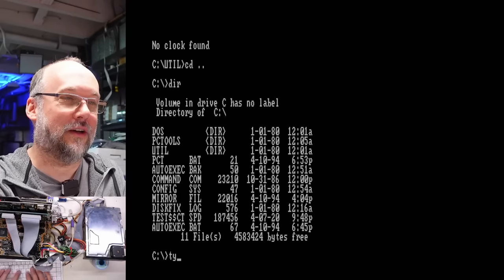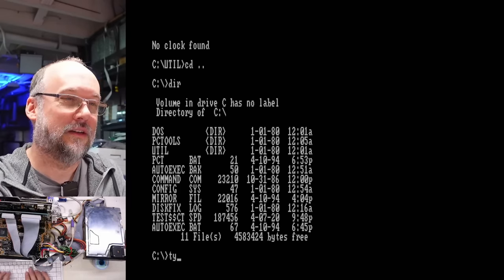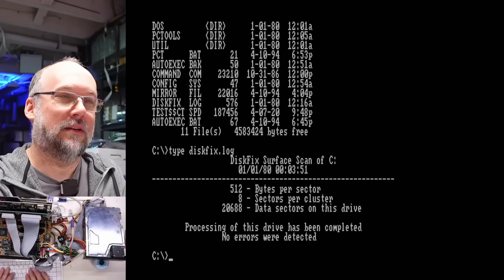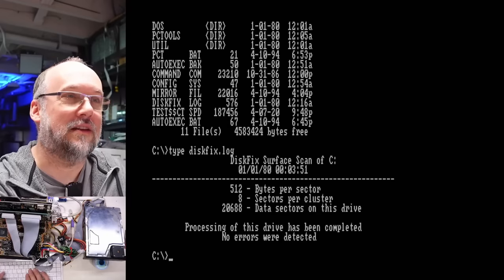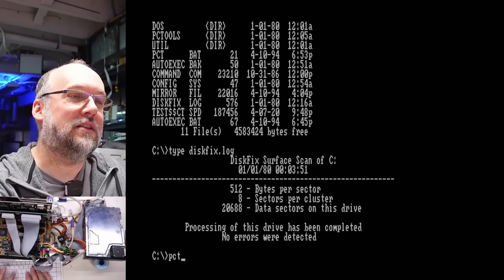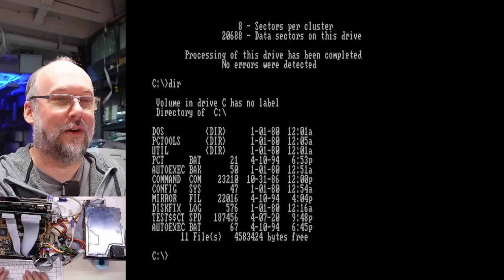So that's it for this hard drive. We already saw this loading. There's a disk fix log — disk fix dot log. Look at that, a surface scan was done. We don't have a date — it says 1980, so they obviously booted it without a real time clock set. PCT OTS PC Tools. That's it. The system doesn't have a whole lot going on. Alright, this drive is fully functional, which is kind of awesome.